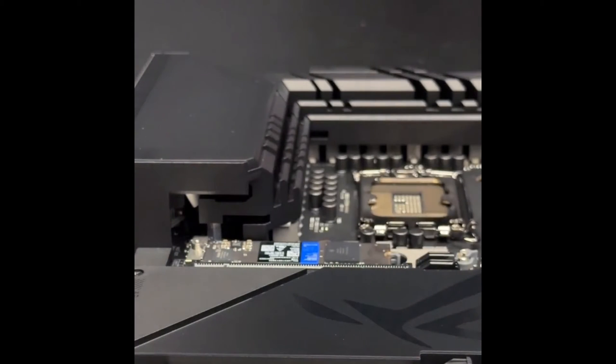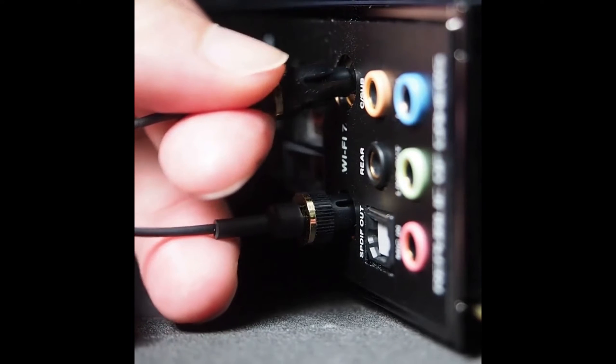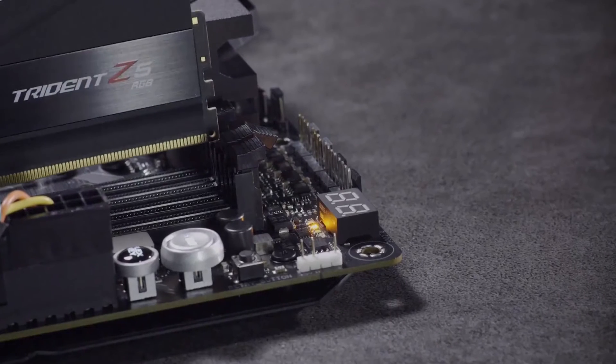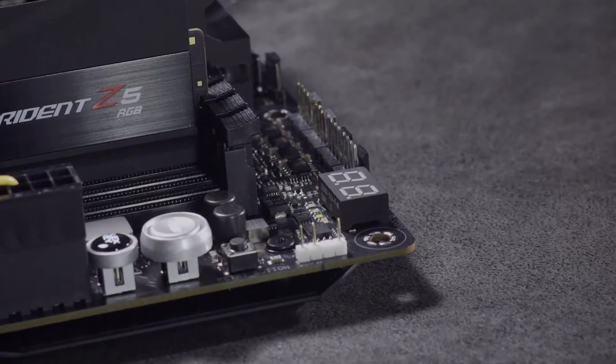There's a PCIe 5.0 M.2 slot with a U-shaped heatsink and backplate, along with four PCIe 4.0 M.2 slots to provide cutting-edge, high-speed storage. Connectivity is plentiful with next-gen USB 20 Gbps ports, HDMI 2.1, and a PCIe 5.0 safe slot.